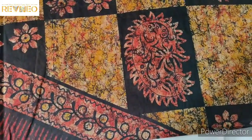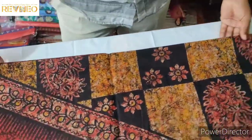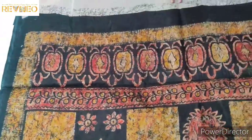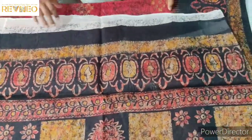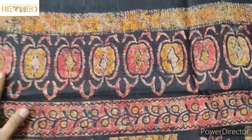Look at this in a rectangle box — it is a flower design. Look at this, it is a different design. Look at this new design and this pattern.